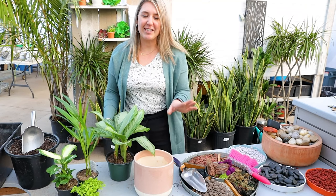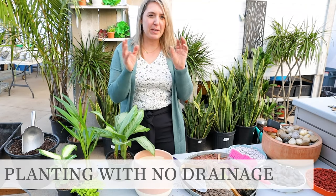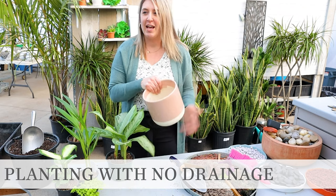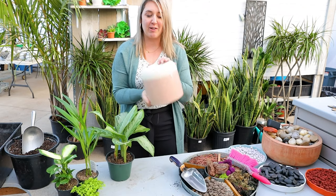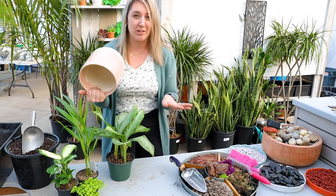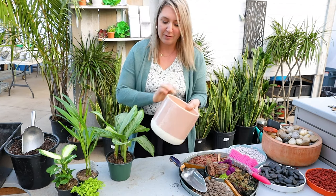Hello pot family, we are here in the greenhouse and one of our biggest questions is: I have this beautiful pot, can I plant directly into it? Now look at this - it does not have any drainage. I have a few ways that we can do this so that you are successful.